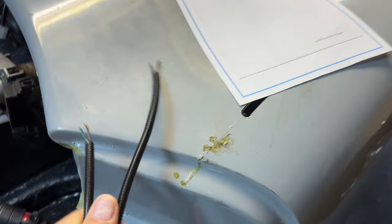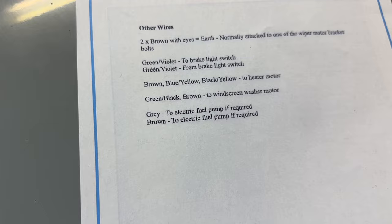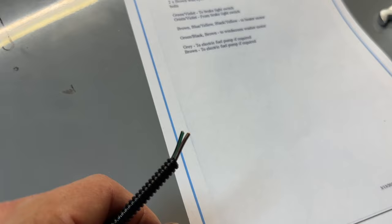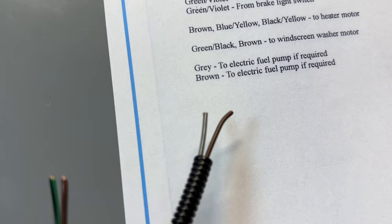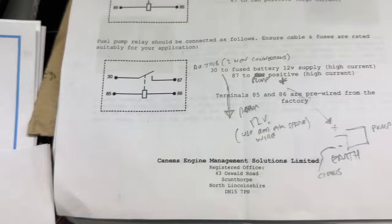I failed to remember that the green, green-black, and brown wire is for the windscreen washer motor, so that needs to be fed all the way down through the grommet — I hope it's big enough for the extra cable. Then we have the grey-brown to the electric fuel pump, but I'm pretty confident I'm not using that because the control comes from the CANEMS.